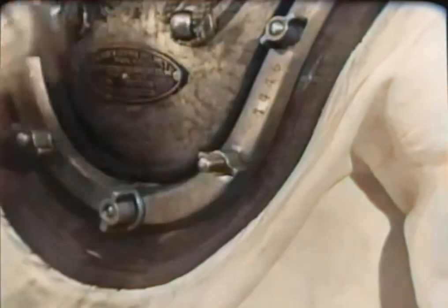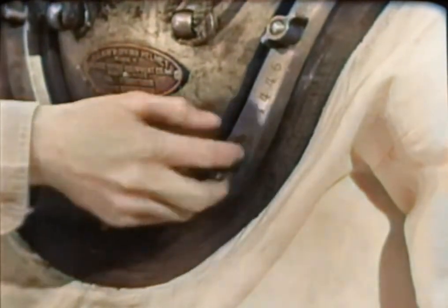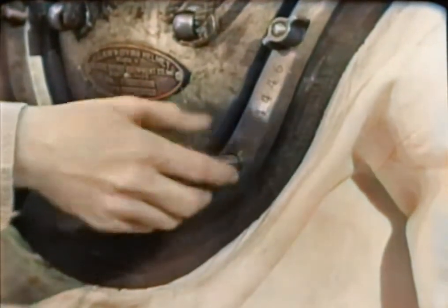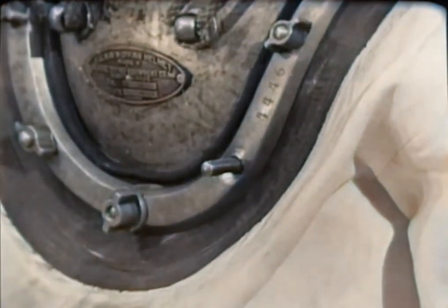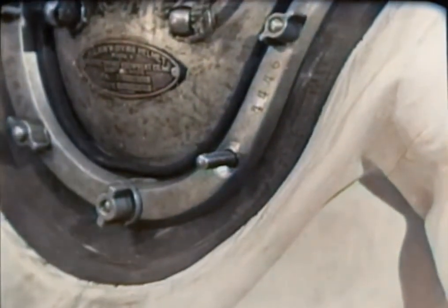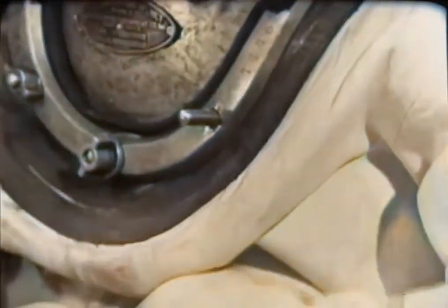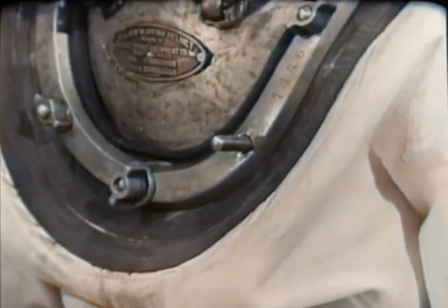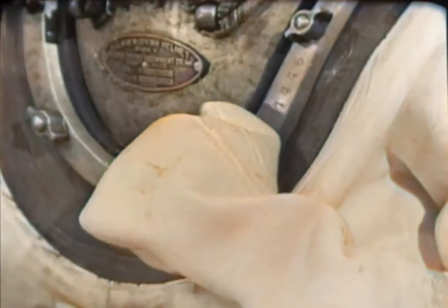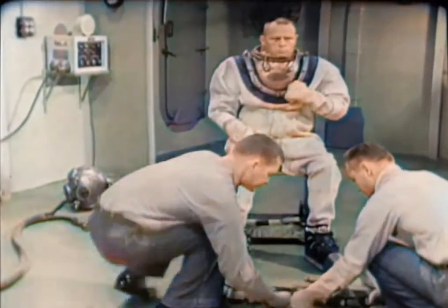He removes the wing nut on the longer stud at the left front of the breastplate, where the eyepad of the air control valve will be secured. The installation and tightening of this wing nut cannot be omitted — it must be installed and tightened in the proper sequence in order to make a tight waterproof seal between the dress and the breastplate. To protect this exposed stud, the diver covers it with his left hand. It takes both tenders to carry the 84-pound belt.